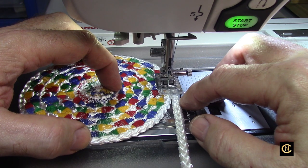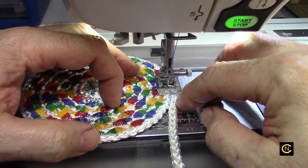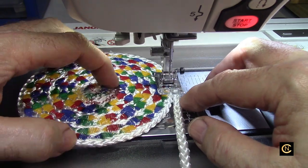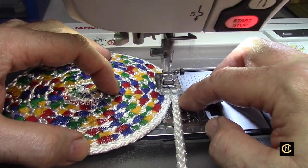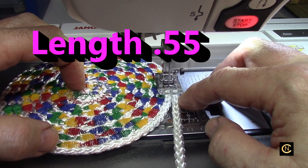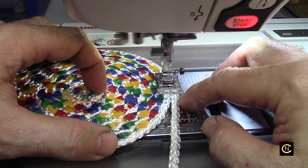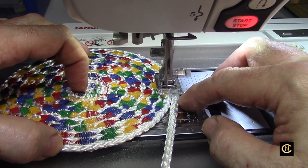Remember, children learn what they observe. If they see an adult not taking initiative to be self-sufficient and independent, the kids may turn out to be non-self-sufficient as well. So show young kids today how to do things, pay attention, and learn. Now I just decreased the stitch length down to 5.5. Be careful how short you go if you're using thicker thread — this is more of a top stitch thread.